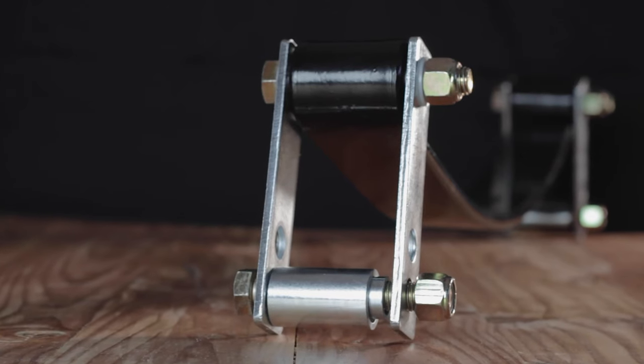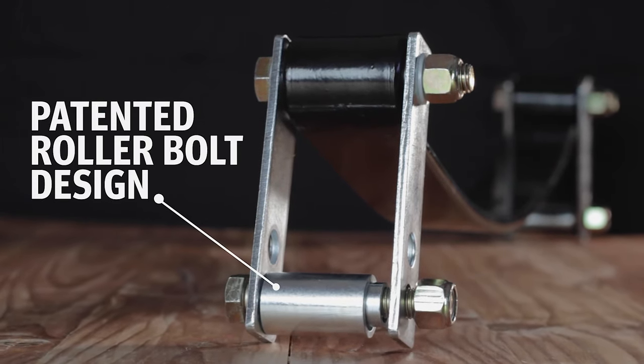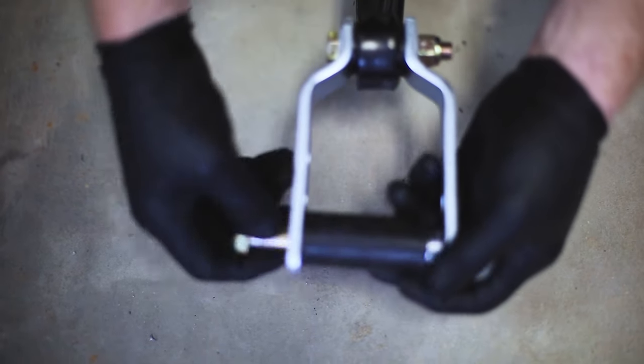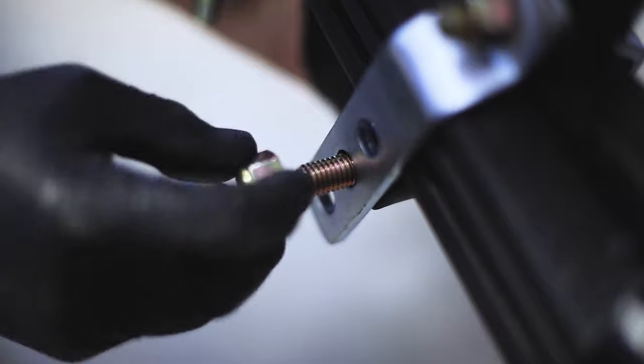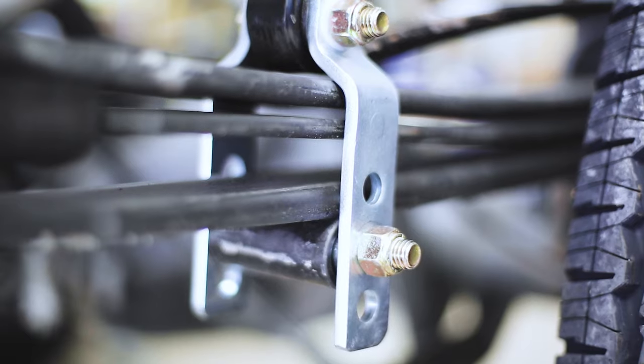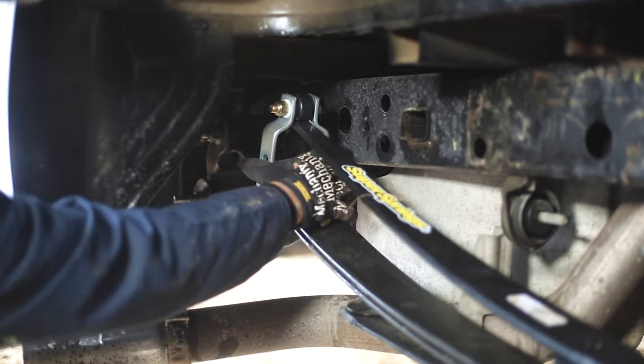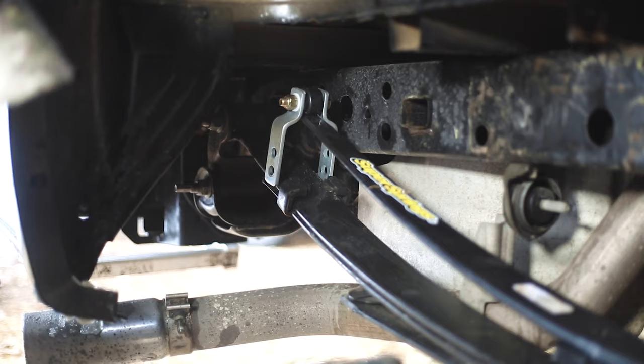What makes Super Springs unique is the patented roller bolt design, which means these are a self-adjusting solution. This really helps in situations where the weight can vary — for example, a pest control or salt spreader truck that may have a heavy load at the beginning of the day and much less at the end. As the vehicle's weight changes, the Super Springs can adjust with it. So instead of breaking apart a spring pack and adding another leaf, we've created a solution that is bolt-on, zero maintenance, made in the USA, and has a lifetime warranty.